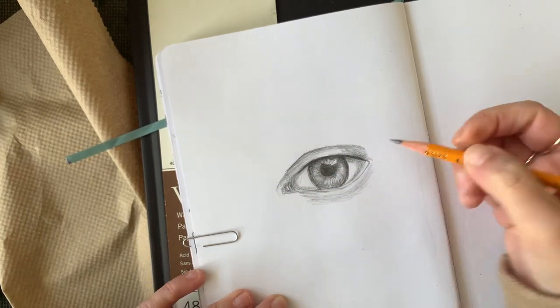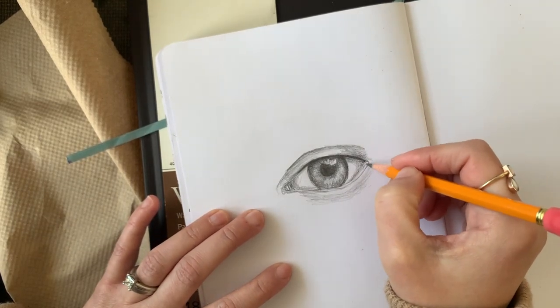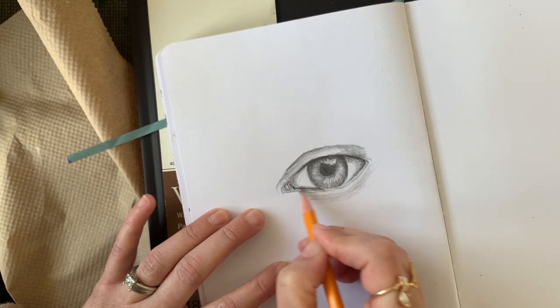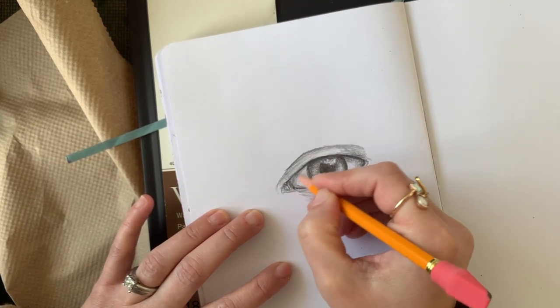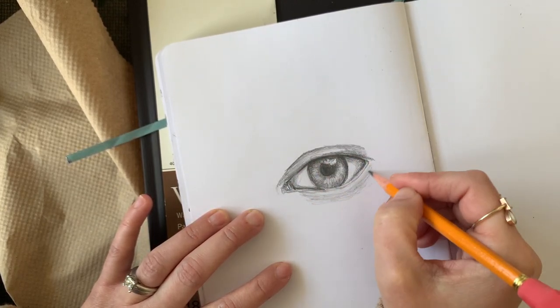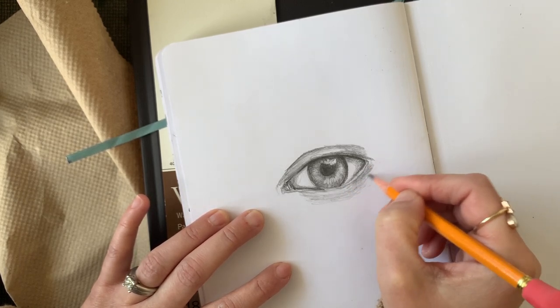I cannot stress enough how important it is to really layer everything. That first round of shading will not do it. You have to go in light and soft and then build it up. It's a process — it's a marathon, not a race. You're going to achieve the best results if you take your time and build it up slowly.